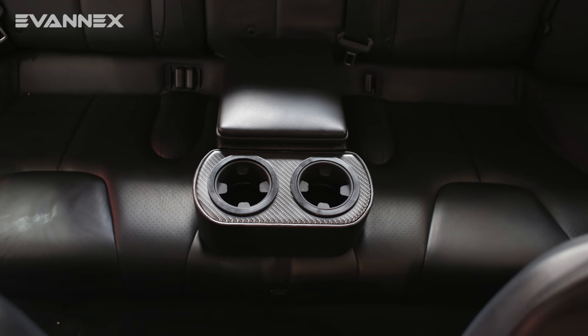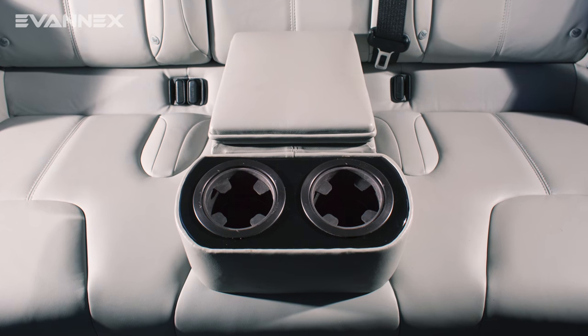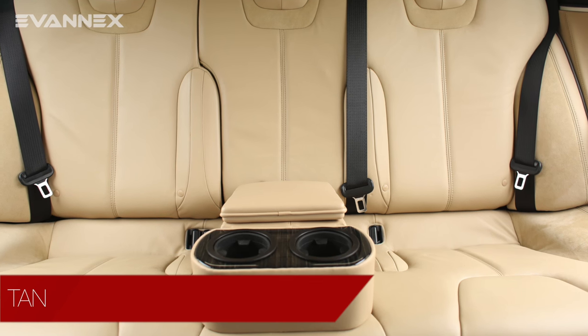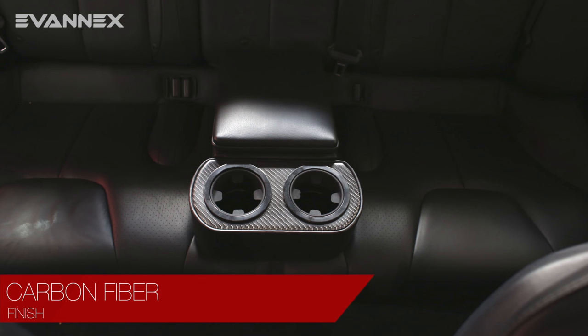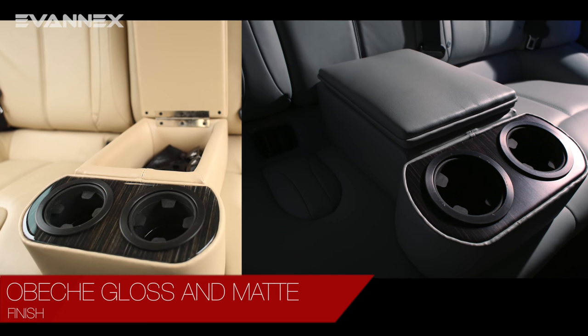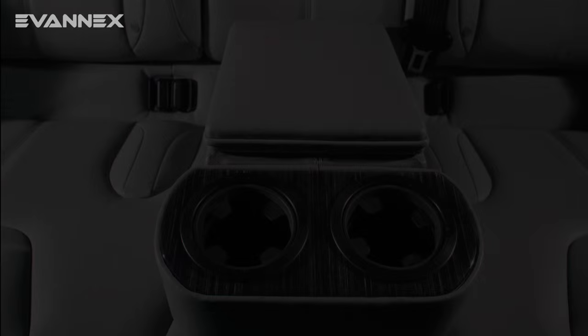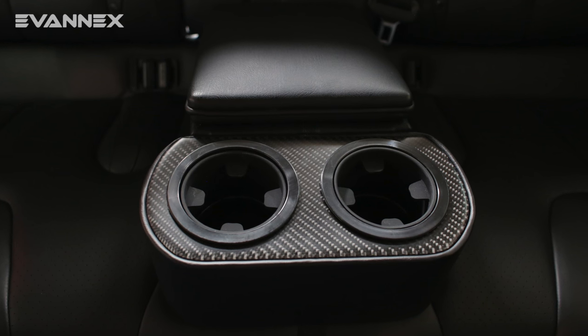The Rear Center Console is available in all upholstery colors and trim finishes available for the Model S. Upholstery colors include black, tan, and gray. Trim finishes include carbon fiber, obici gloss and matte, piano black, and lacewood. The RCCI — give your passengers a more premium experience.